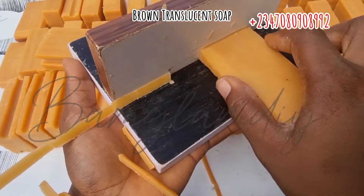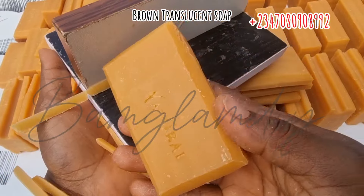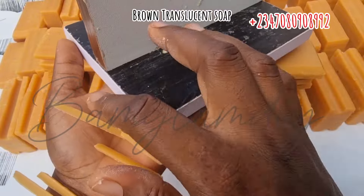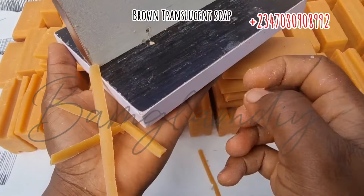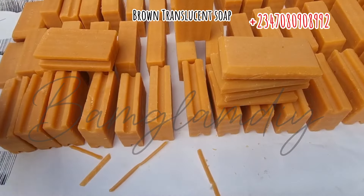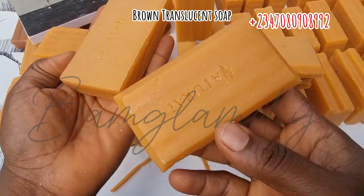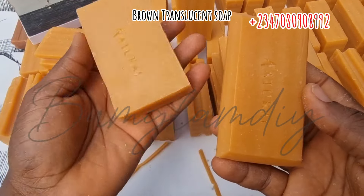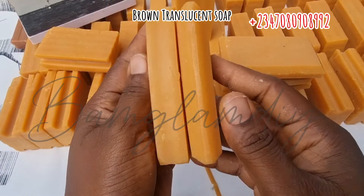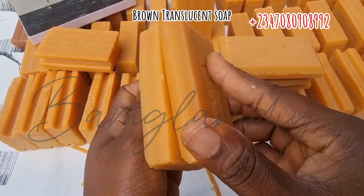Even if you are not packaging your soap in nylon and you leave it naked, it will make a little bit of sense. But I always suggest to soapers — nylon is not expensive. Package your product; it boosts your product and gives you higher bargaining power than selling naked soap. Now let's compare the trimmed soap and the untrimmed soap.